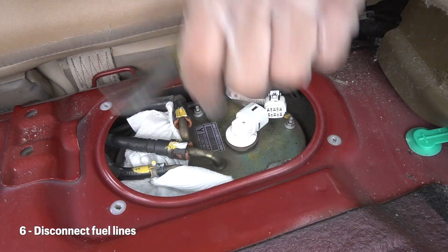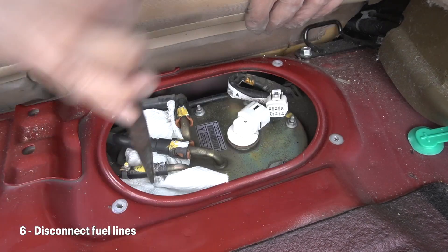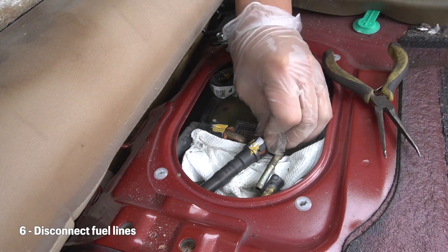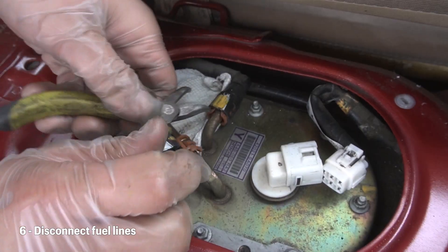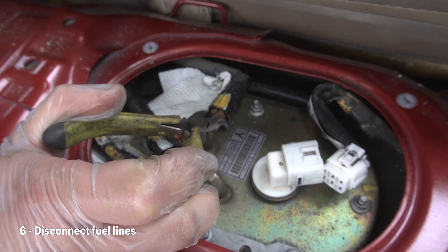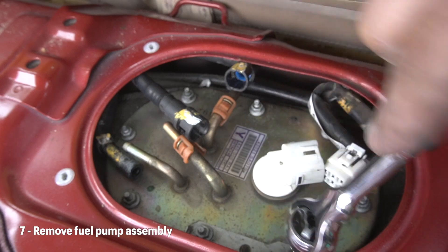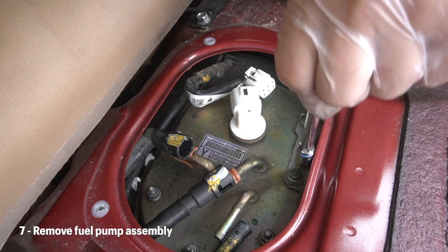Afterwards, you'll need to remove the fuel pump connection here and the other fuel lines around here. There will be some residual fuel coming out, so you'll definitely want to be ready for this. Once the fuel lines are disconnected, there will be eight nuts that you'll want to take off. Once these nuts are off, be careful here and take your time.